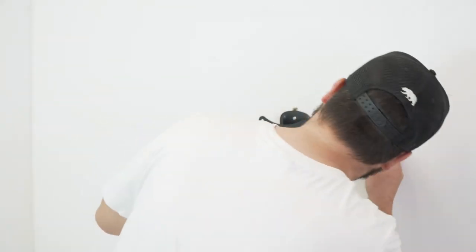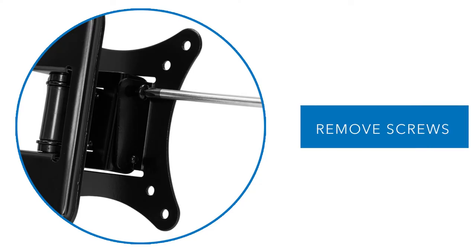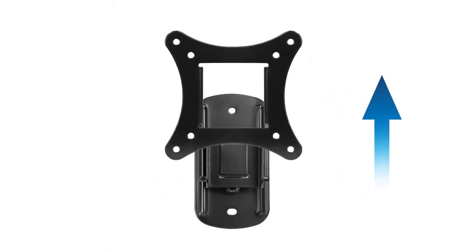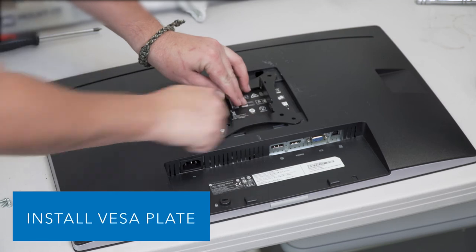Remove the safety screws from the quick release plate and place it onto the back of your monitor. Then screw down the VESA plate to the monitor.